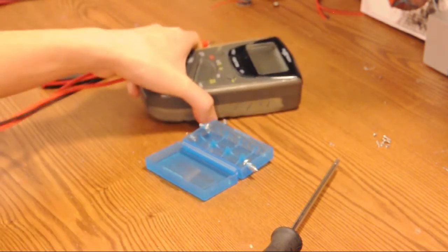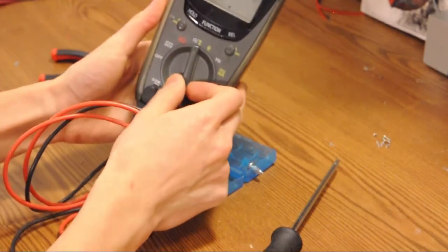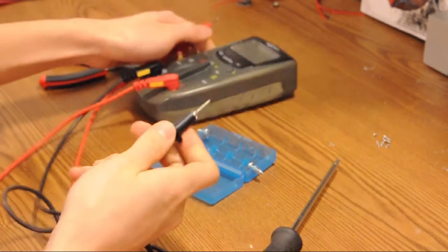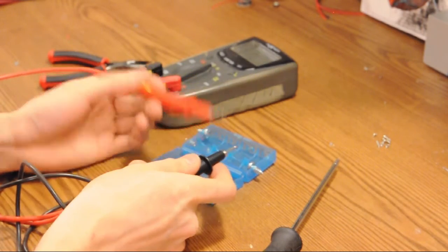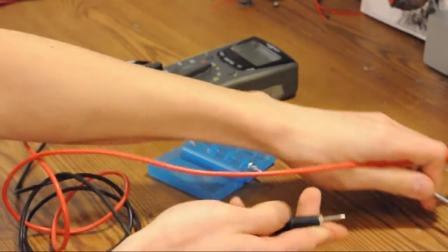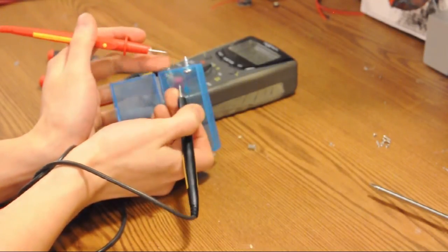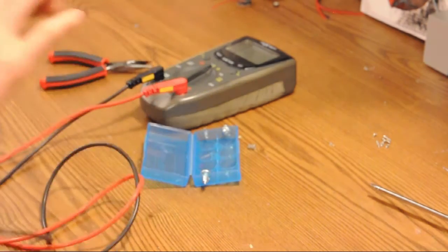Use a multimeter to check if it conducts. Turn the multimeter on and switch it to the sound mode. What that does is when it detects a connection, it beeps. You can see that my screws are conductive and my springs are also conductive — and so is my screwdriver.